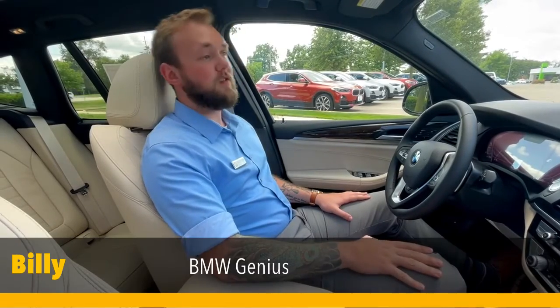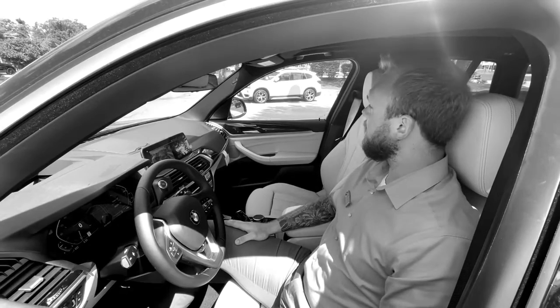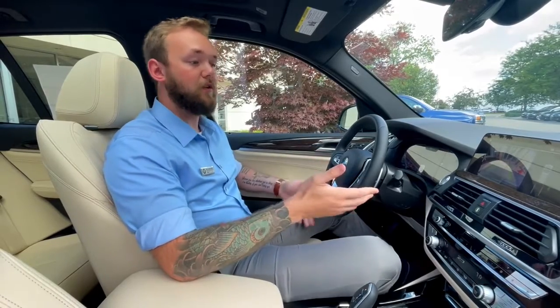Hi, I'm Billy, the BMW Genius, which means I know more about your car than you do. So today I wanted to go over a couple of the features that you might feel intimidated by in your new vehicle.